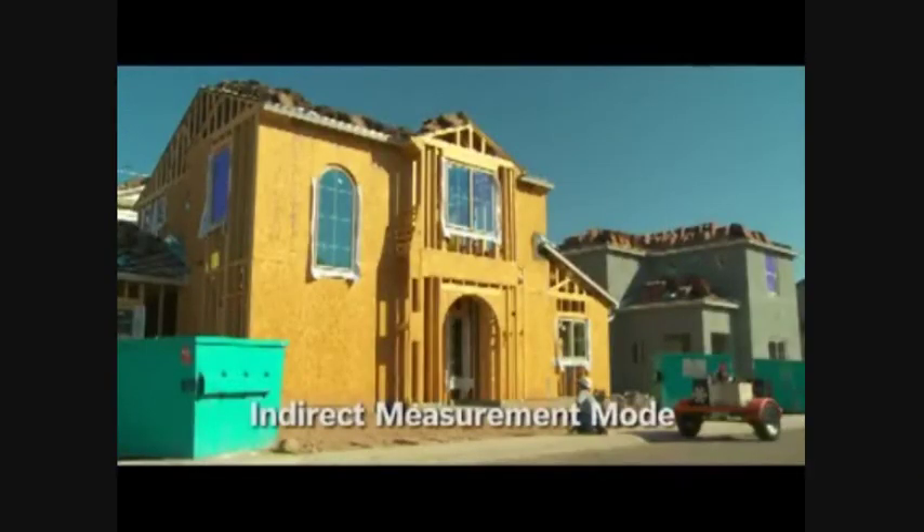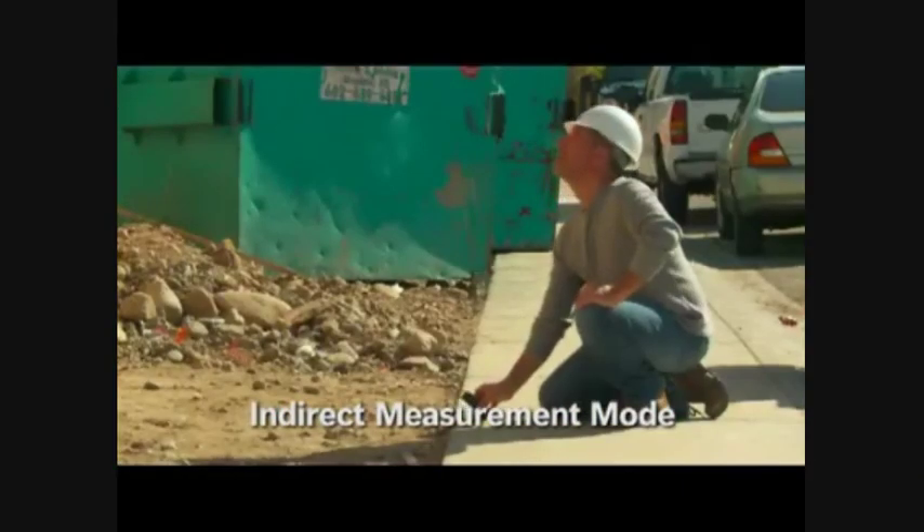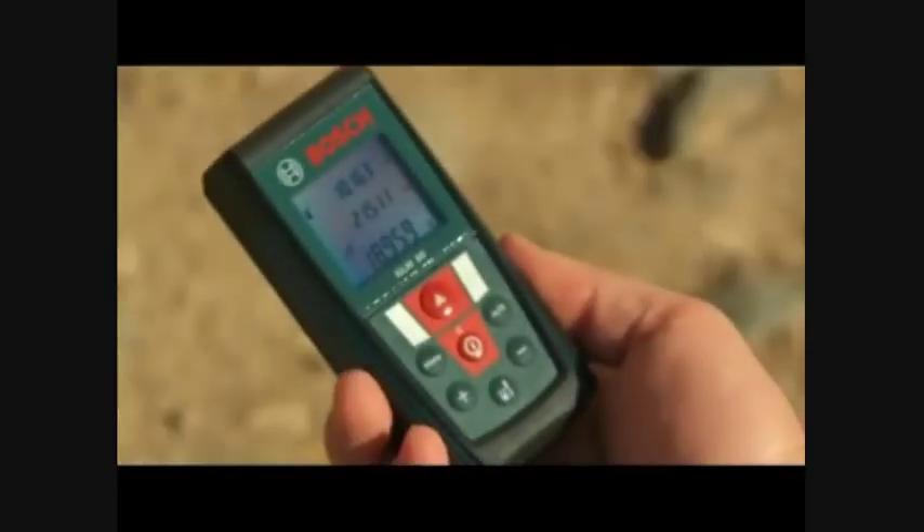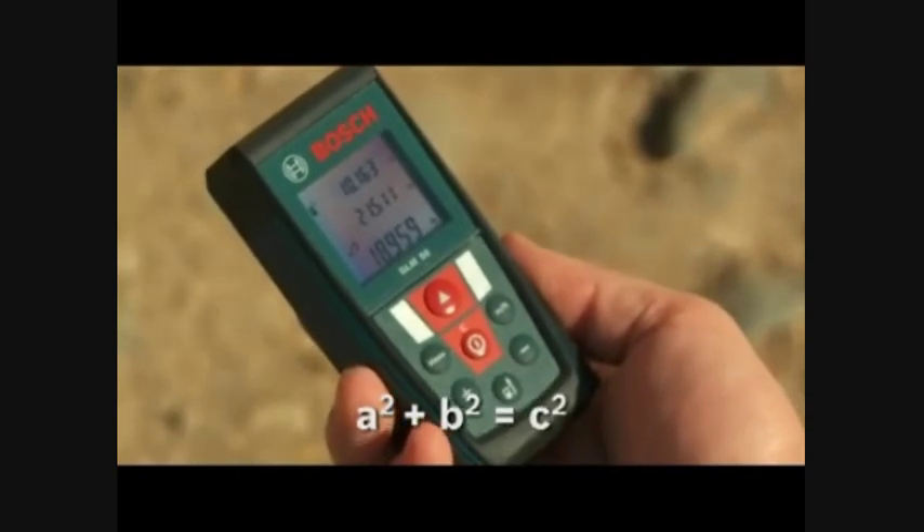By using the indirect measurement mode, the height of an object can be found within two clicks of a button. First measure to the bottom of the object and then to the top of the object. The GLM50 will automatically calculate the height by using the Pythagoras theorem.